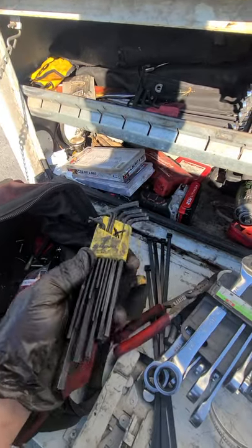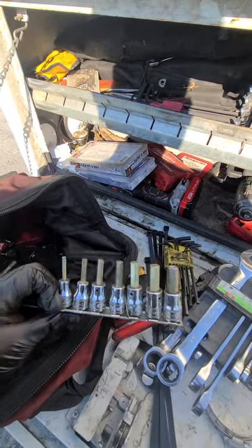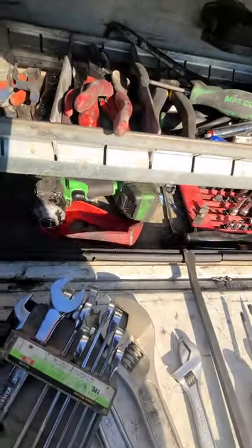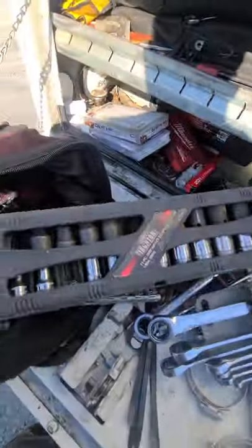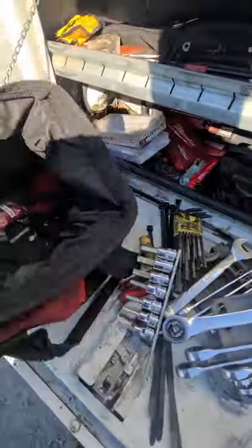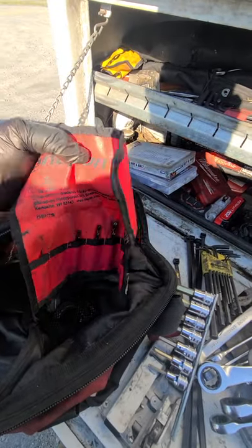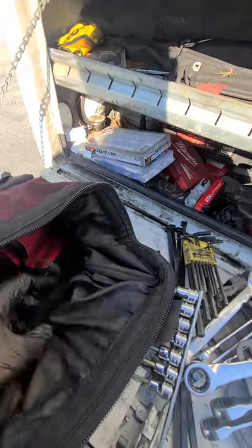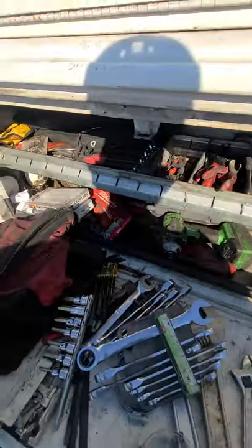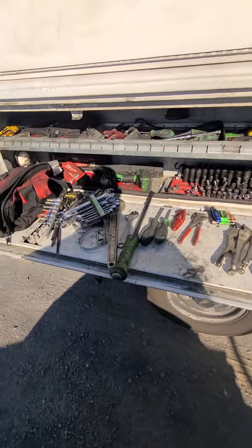Allen key set — get a standard and metric. A nice little set of sockets, maybe a mix pack: metric and standard, long and short. Some extra drill bits if you really want to get fancy, just in case you need to drill something out. Also some electrical tape and a little PB Blaster — that covers the basics.